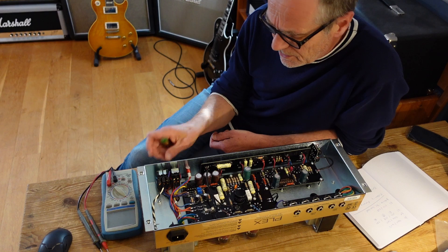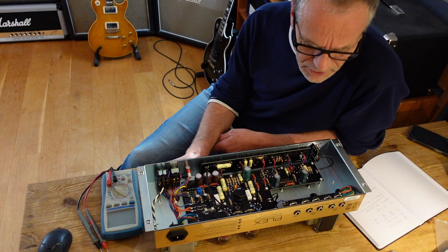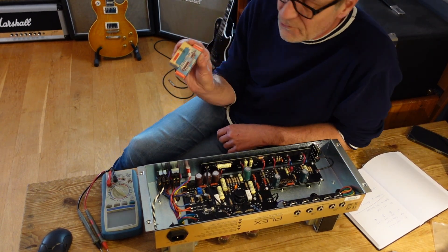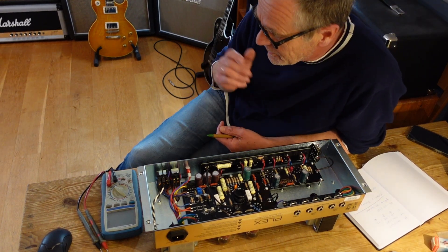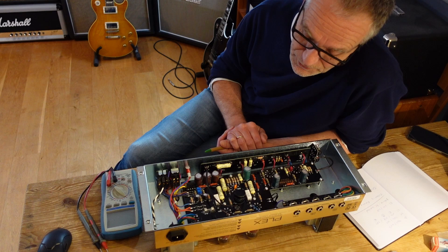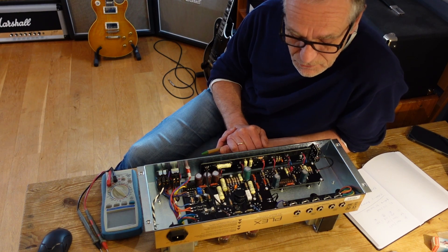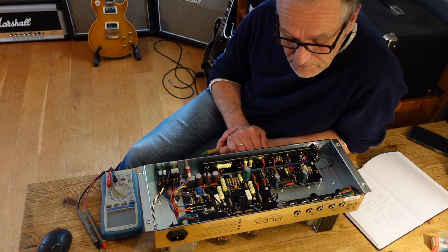Criticism? The only one I would have is that while it's understandable to use reliable JJ tubes, for an amp at this price point I would have expected at least a nicely selected, fancy input preamp tube — like a Mullard or Telefunken, RFT, NOS, or whatever. Other than that, I really like the idea of putting this together and giving a perfectly done kind of modification to a 50-watt Marshal to the public. Well done. Thanks. Bye.